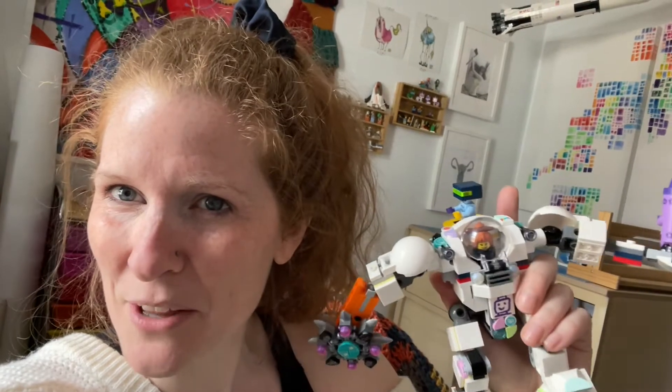I gotta go quick before Kevin realizes what I've done. In the meantime, if you have any brilliant ideas for how I can get Space Mech Brenda up on that wall, or any other fantastic Lego storage ideas, please let me know. I'm specifically interested in how to manage and organize millions and millions of dots pieces — no reason, just curious. Don't forget to check out this channel every Saturday at 3 p.m.